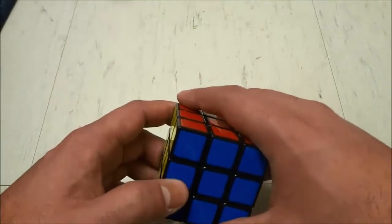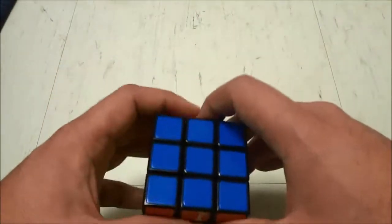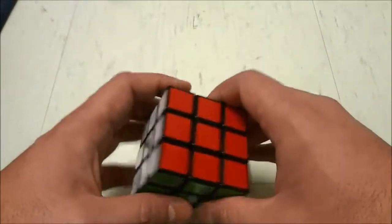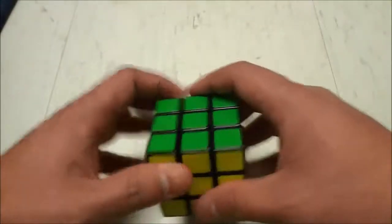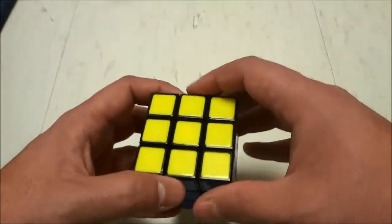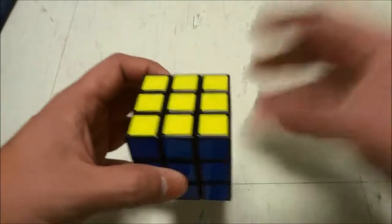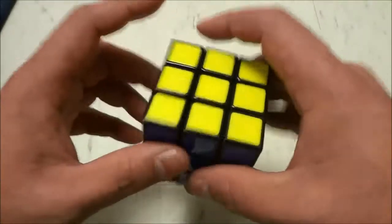The second tip is practice makes perfect. When it comes to solving a Rubik's Cube it is literally all about practice, and just like many other things in life, if you practice solving the Rubik's Cube and practice the various algorithms you will inevitably get better and be able to solve the Rubik's Cube faster and more flawlessly. So tip number two is practice makes perfect.